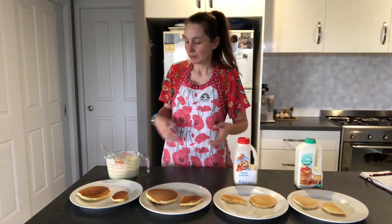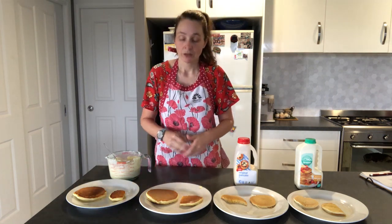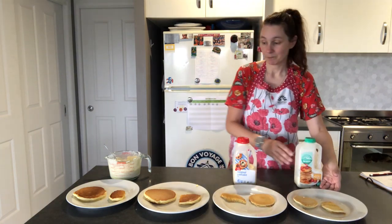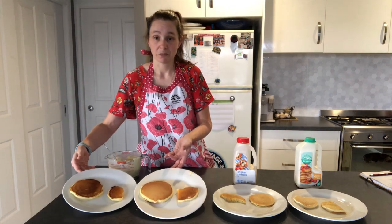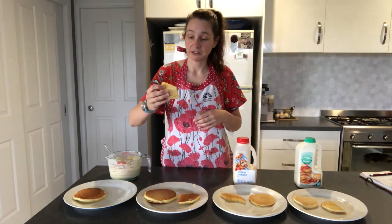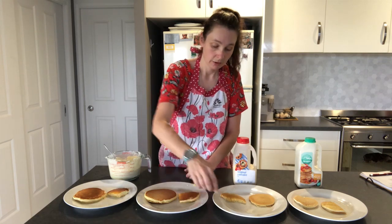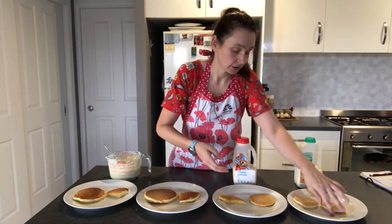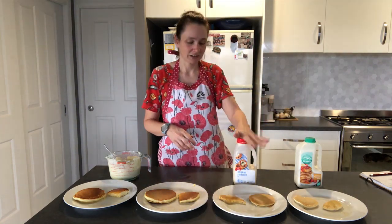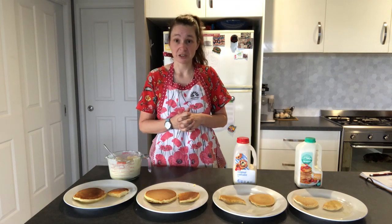Now we have all of our pancakes here. This is our lovely buttermilk pancake, this was my other homemade mix, this is our Coles mix, and this is our Greens buttermilk mix. Just on looks alone, your homemade mix has already looked lovelier — they're nice and thick. You want a nice airy middle. The Coles and Greens ones are very rubbery and none of the flavourings soaked into the pancake. Just on taste alone, I recommend doing homemade pancakes. Now for how much they cost, let's find out what our savings or not is.